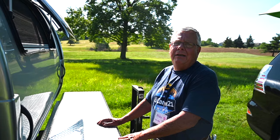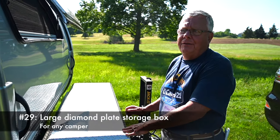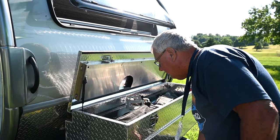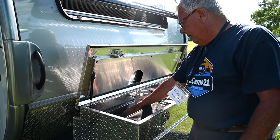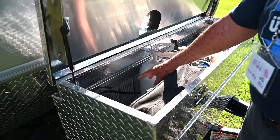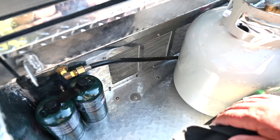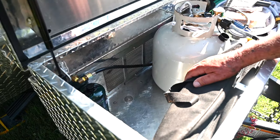One of my favorite mods on our Tab 400 is we added a toolbox to the front of it. In the toolbox I put a soffit grill in the back for venting for the propane, so it vents out and keeps everything safe.